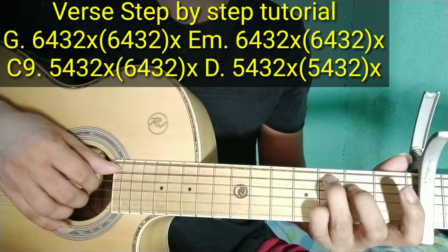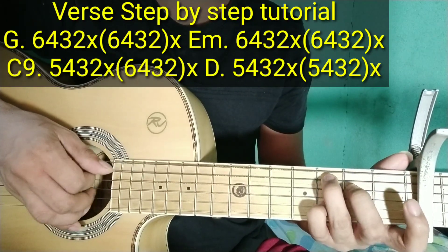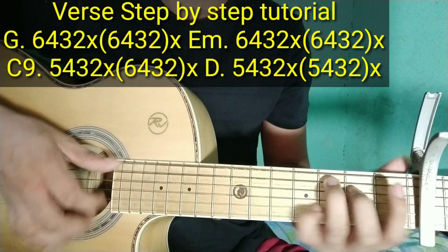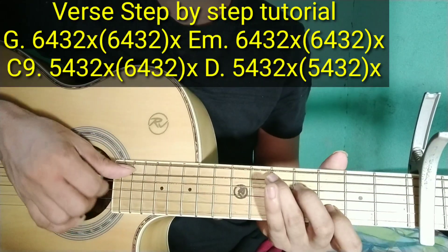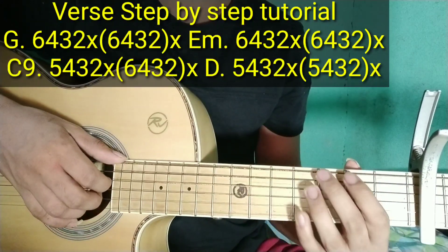Tapos C9: 5, 4, 3, 2. Una, hindi sabay-sabay. Tapos tap. 5, 4, 3, 2 hindi sabay-sabay. Tapos tap. Tapos sabay-sabay. Tapos tap. Tapos same sa D — 5, 4, 3, 2. Tapos tap. Tapos sabay-sabay — 5, 4, 3, 2. Tapos tap. Dalawang ulit yun. Ganito'y play natin ang buo.